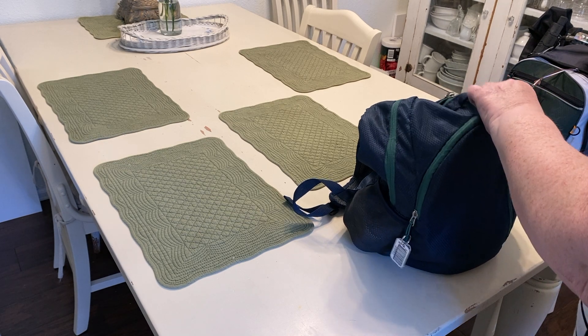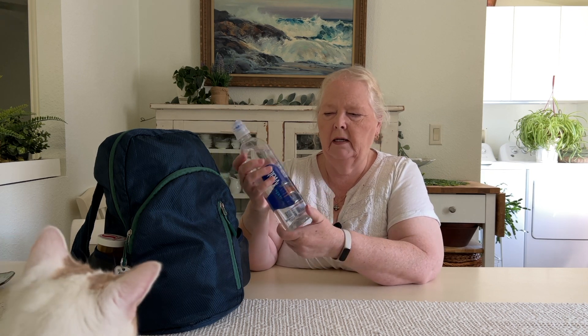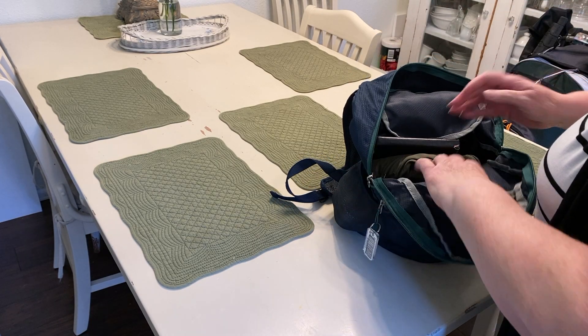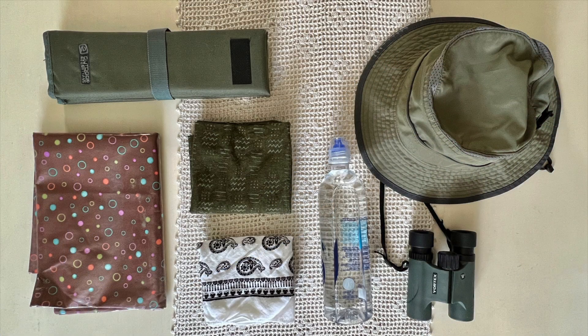I don't keep anything in this front little pouch unless I need something extra. For water bottle, I'm just using an old water bottle — I just reuse it all the time and it works really well. In the main compartment I have my watercolor supplies, and typically this has whatever I need for the day.